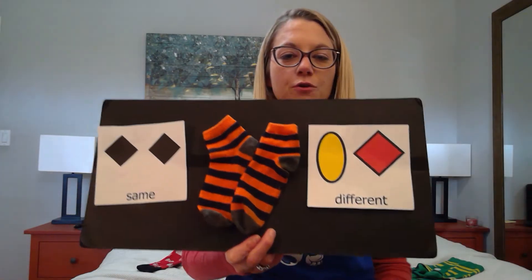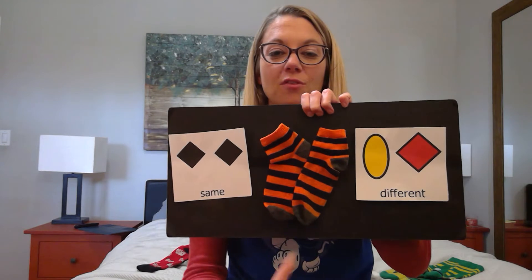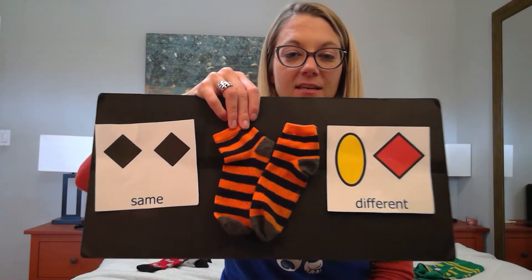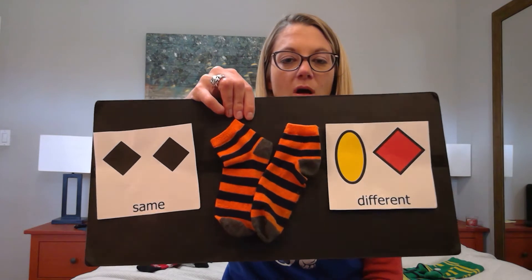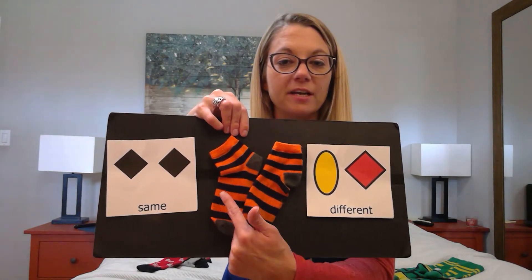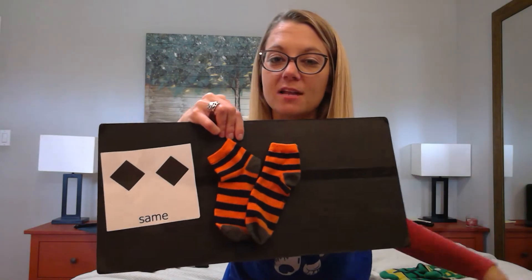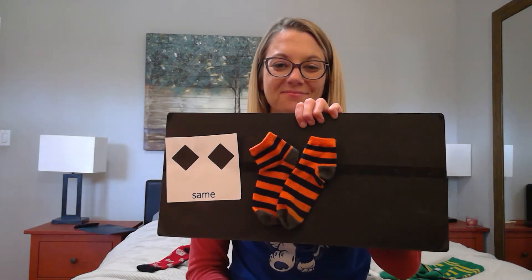I have a new pair of socks here. I'm excited. I can see they both have orange and black stripes. These socks are the same size — they're both small. They're for a kid your size. If they're the same colors and the same size, these socks are the same. They're not different. We found a match.